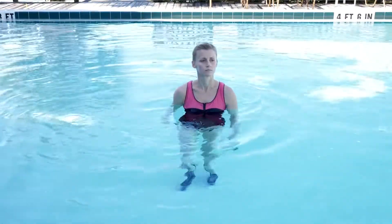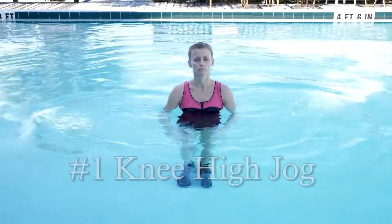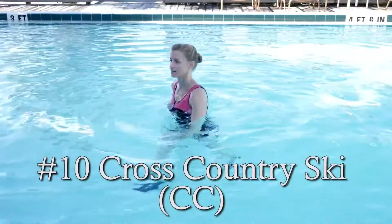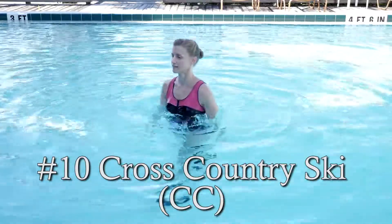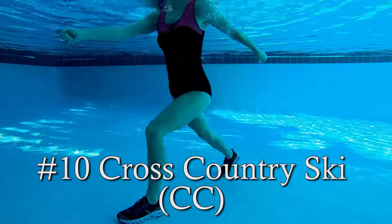We are going to start with 10 exercises specifically for warm up. Number one: knee high jog. Now that we have warmed the body up sufficiently from those short lever movements, we're moving right into those longer levers — long extended arms reaching that hand past the hip.